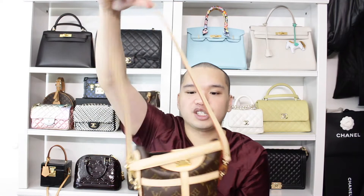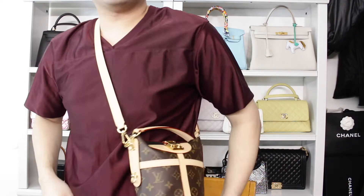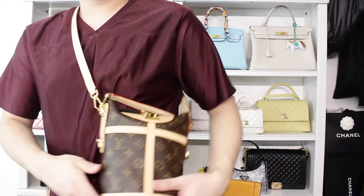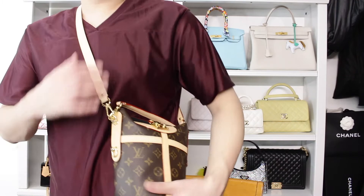You put the straps onto the D-rings and then you can have a shoulder bag moment. I think it's really, really cute, or you can do a top handle moment. Whenever it comes to bags with top handles, I will normally take off the straps and just not use them with the straps. I don't know if I can do a cross-body moment with this — I don't think so. Oh, maybe I can. I can do a cross-body moment, but it kind of hits weird because it's at your ribcage, a little above my hips.